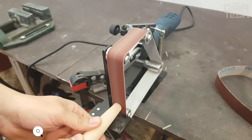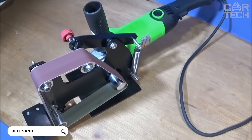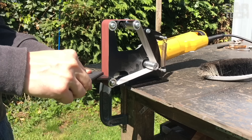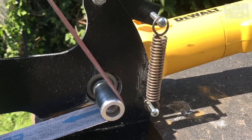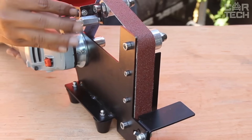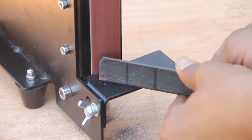This angle grinder attachment turns your tool into a grinding machine where the abrasive belt rotates like a belt. You can grind metal, wood, plastic and any other materials with this machine. It comes with a stand, abrasive belts, mounts and adapters for installation. The quality of manufacture is good — for home affairs in the garage it works great, though for industrial scale use it would not be suitable.